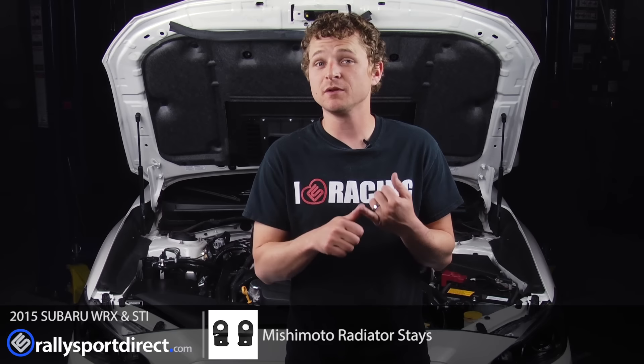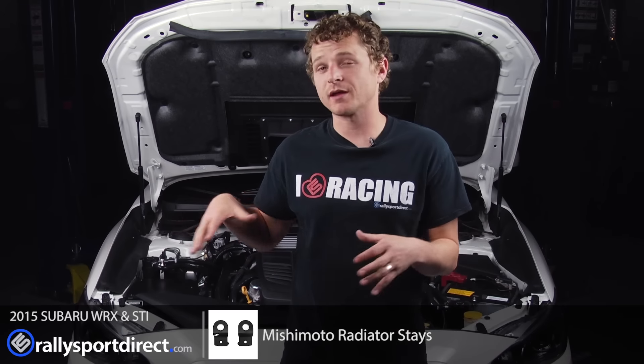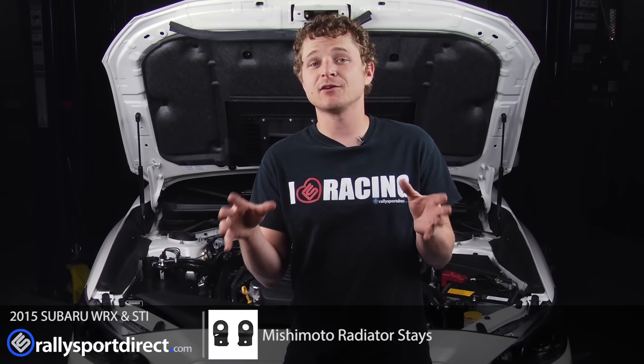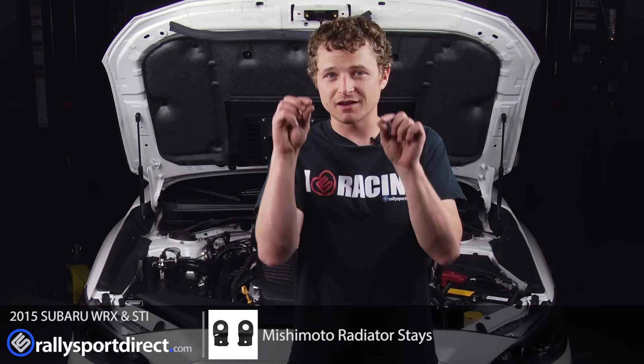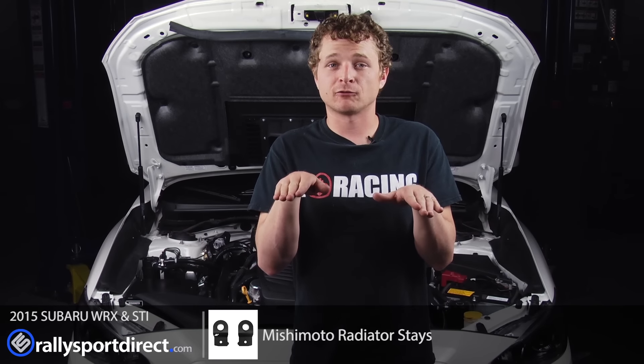The best thing about them is you can get them in different colors. We've chosen black — we're actually going with kind of a black theme in the engine bay — but you can get essentially whatever color you want. So if you're wanting something that really stands out, you can do that, or if you want something that's nice and subtle like the black, I think it looks great. Fit and finish: everything bolted up just like stock. It even has these little prongs to align it just like the factory ones. So I really could not ask for more. It's just a fantastic product.